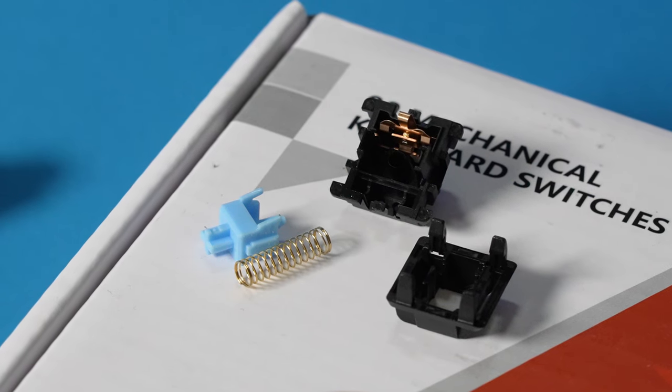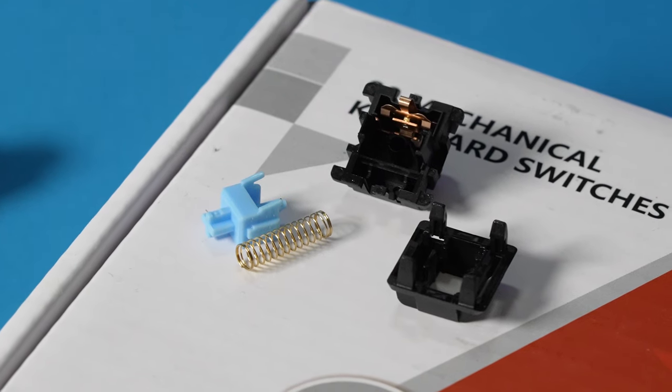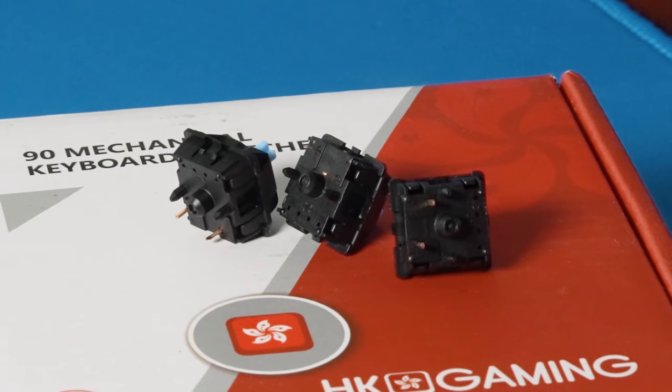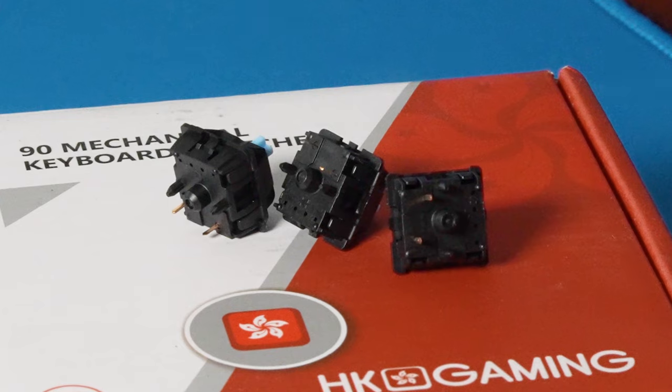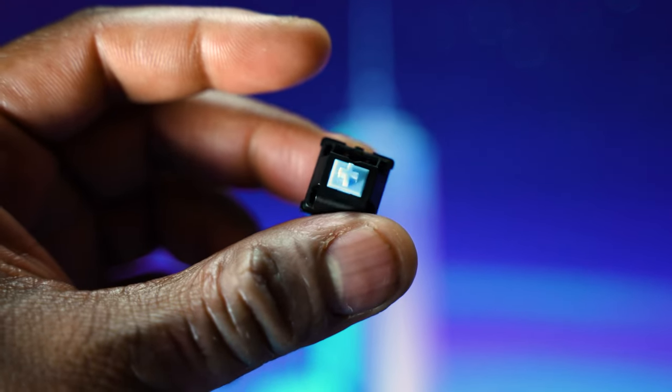For blue switches, these are not bad. They come lightly factory lubed, which is very, very good — you don't have to waste time and lube them yourself. These are also five-pin switches, so they will be incredibly stable in your board. They do have a somewhat premium feel and sound to them, with 2mm of pre-travel and 4mm of post-travel.